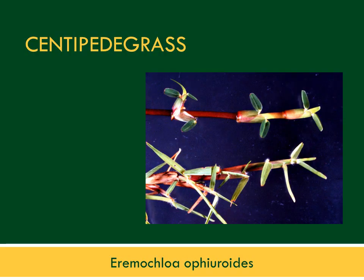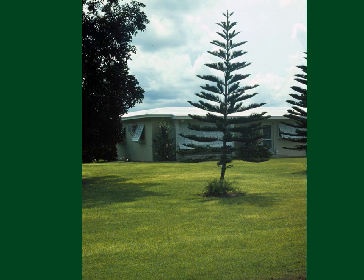Centipede grass does well in central Florida and the Panhandle, in contrast to St. Augustine grass, which does well throughout the state. Both centipede grass and St. Augustine grass have only above-ground runners called stolons — they don't have rhizomes and can't recover well from injury such as drought. Under relatively low fertility, centipede grass can hold its own against weeds, as shown in this lawn from the Homestead area of Florida.